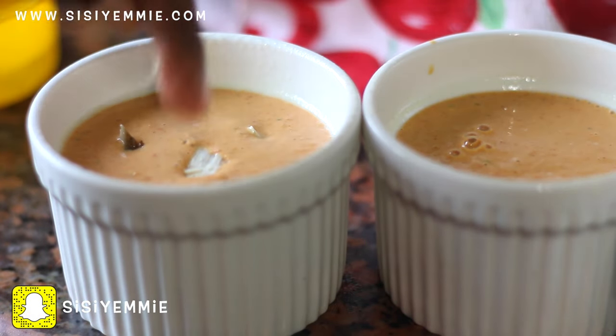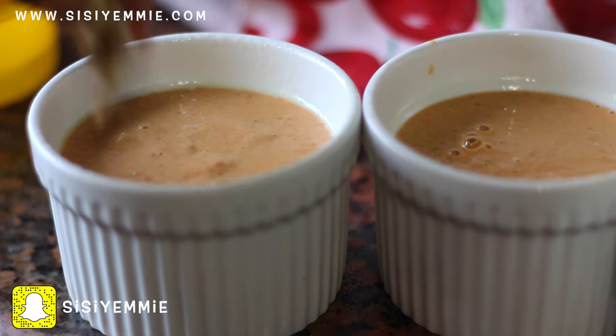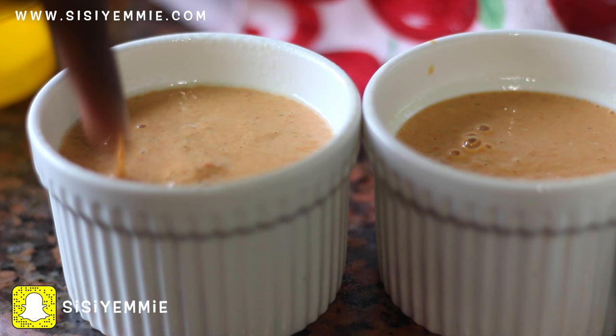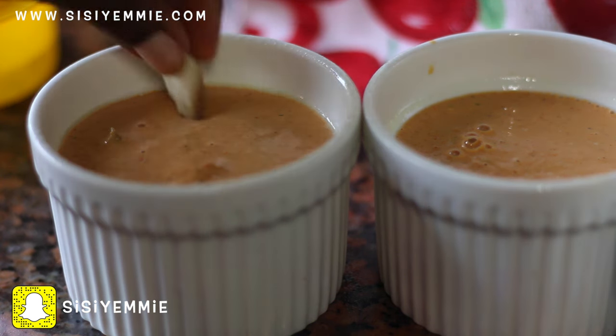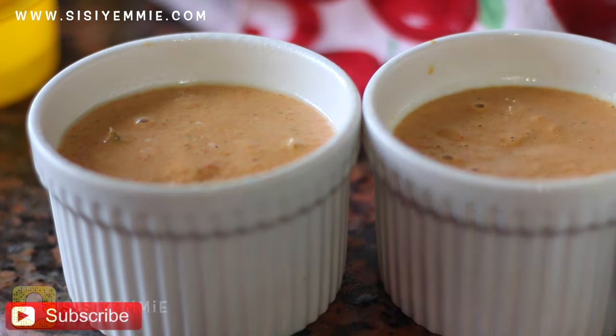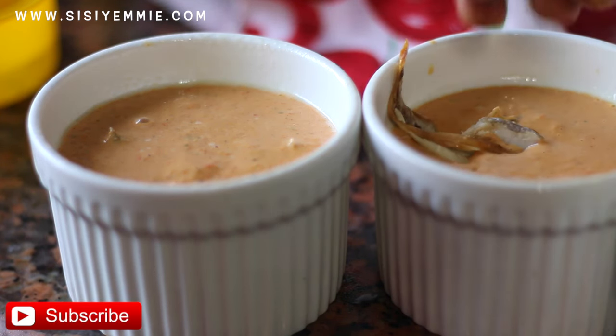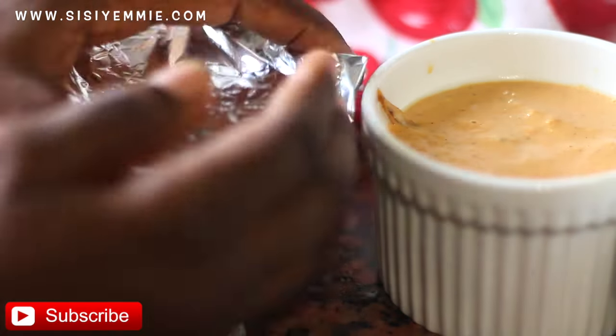We're going to add our fish now. I like to put it all the way inside the beans because I don't like anything poking out of my moin moin. Some people love that because it's more eye-catching when you can see the egg and everything popping out, but I like it to be a beautiful, delicious surprise. So I put everything inside and dip them in.